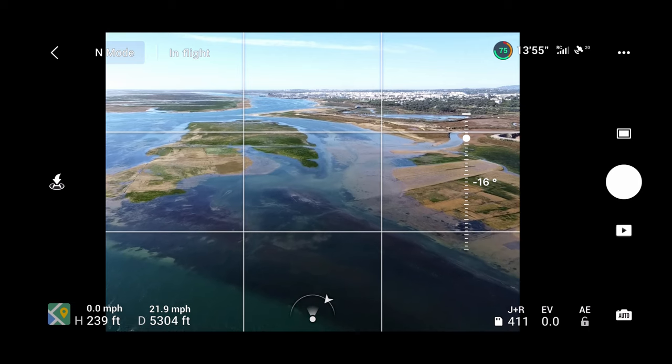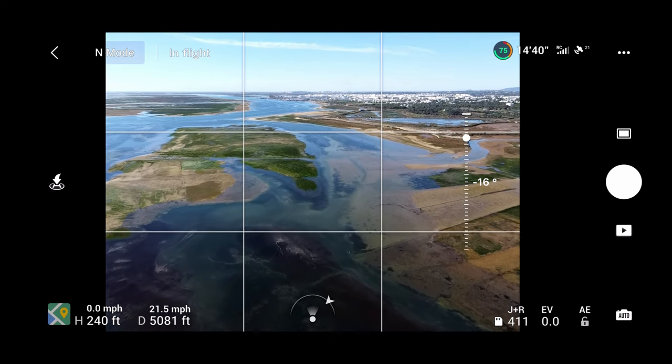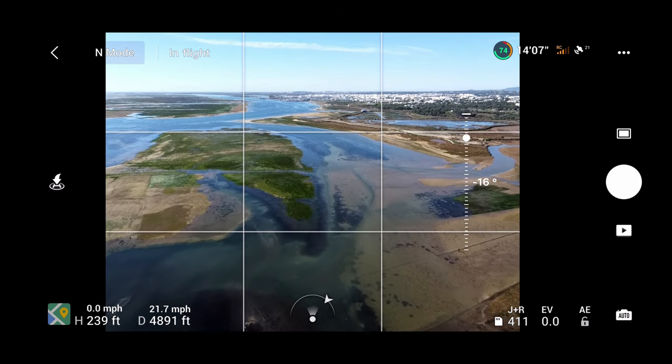Now we are coming back, and we'll see how well it performs flying over a city. You can see I'm approaching the city, and I hope one battery will be enough to reach our destination.